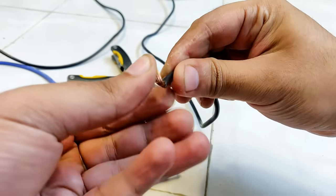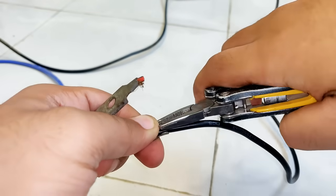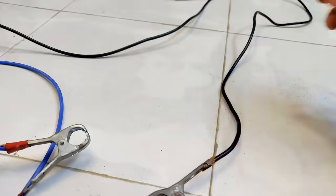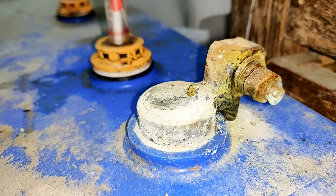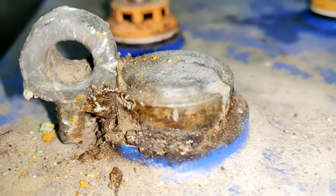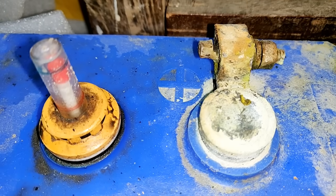Now come the clips that are needed to be connected to the extension cables. The clips should be as big as possible so that they can withstand huge currents without getting heated up. It is highly recommended that they are of copper, although I am sticking to the old iron ones because I don't have those.